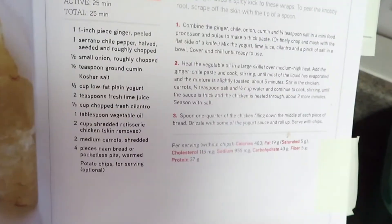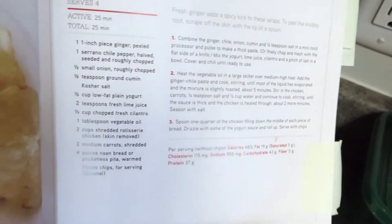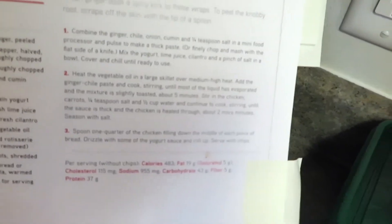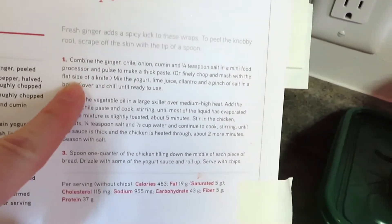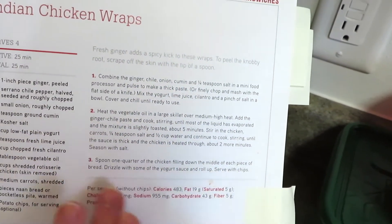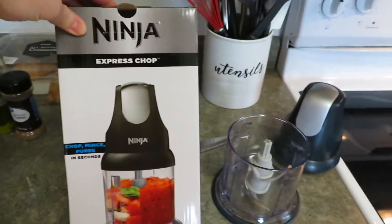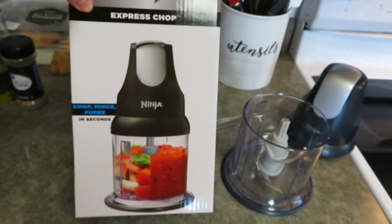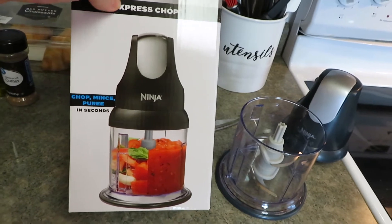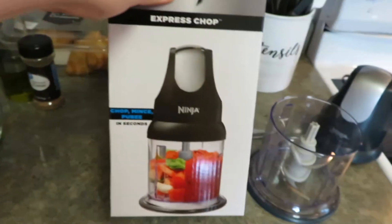Here is the recipe — you make a paste and a sauce, then put it all together in naan bread. I just got pita bread from Walmart. We're going to make the paste, mix the sauce, then do the veggies and chicken and get it all mixed up for inside the pitas. This is my new little Ninja food processor called an Express Chop — it chops, minces, and purees. I'll be using it for the puree.